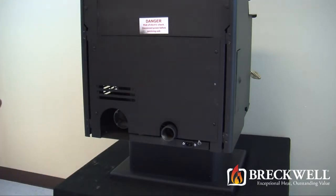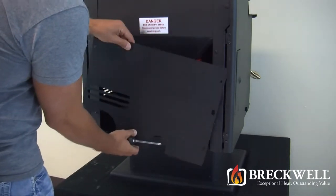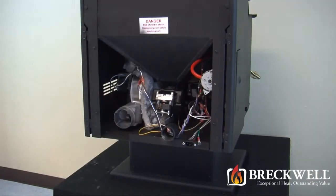Once these screws are loose, you can easily lift the back of the stove up and away from the stove, being sure to set it aside from your work area. In order to access the igniter module more easily, we will also remove the auger motor.